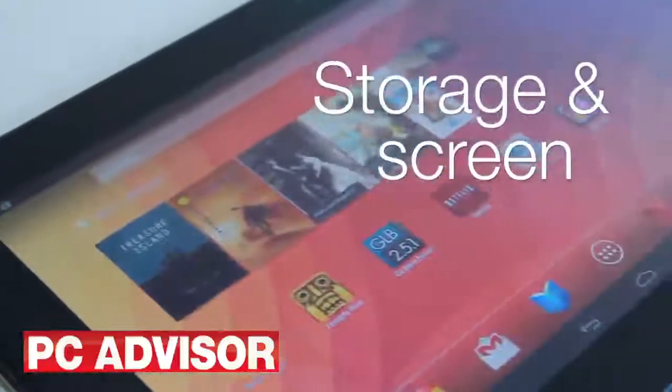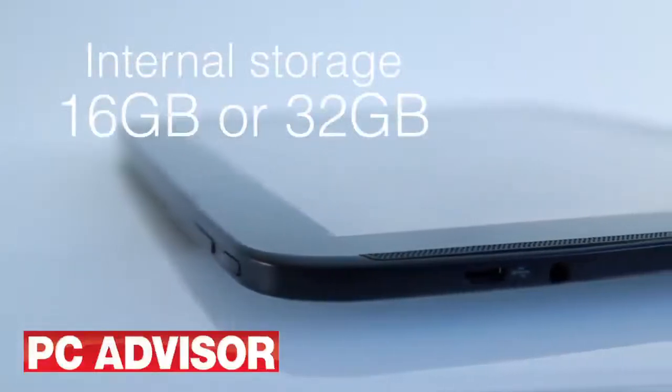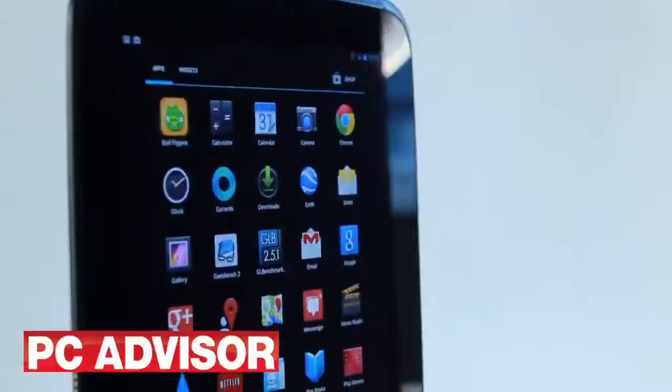Like previous Nexus devices, the Nexus 10 doesn't have a micro SD card slot, so you'll have to choose between either 16 gigabytes or 32 gigabytes of internal storage.